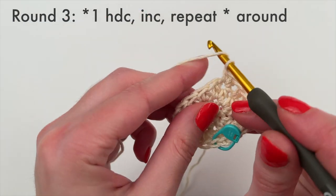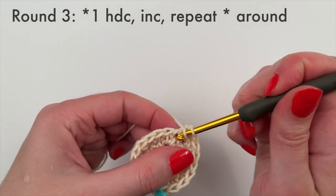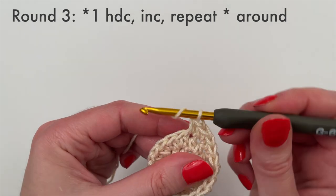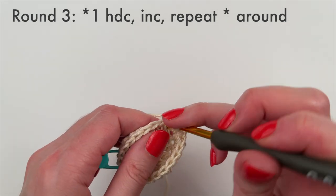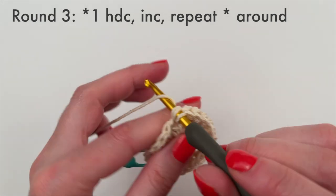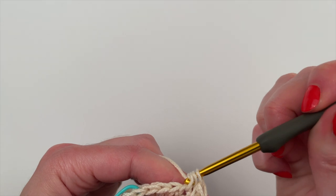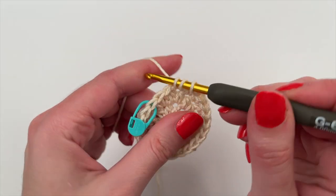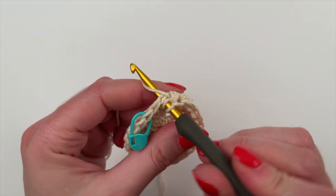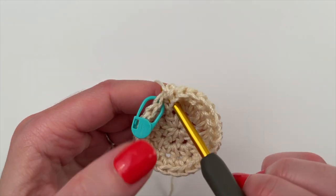Comment below and let me know if you'd like me to show the pattern repeat slowed down — I will definitely keep doing it, just let me know if it's working for you. Also, you may notice that we aren't slip stitching to join or chaining at the end of every round. That's because we're working in the spiral method, keeping track of rounds with a stitch marker. There's no reason to slip stitch because doing so would create a noticeable seam — working in the spiral method is seamless, which is what we want. At the end of this round you should have 24 stitches.